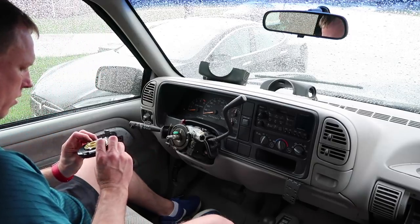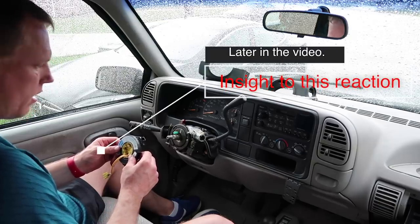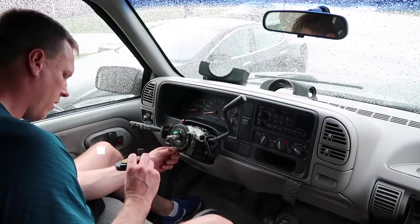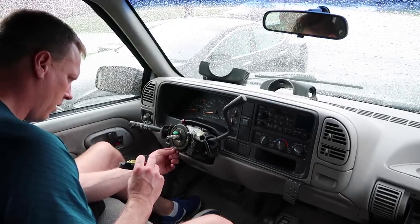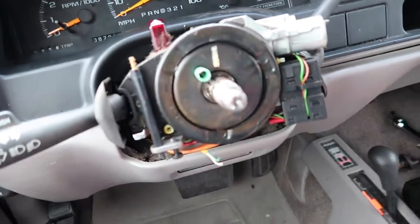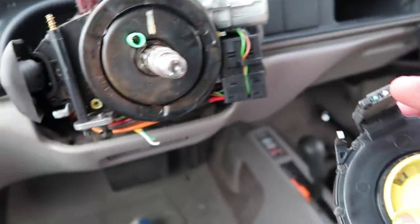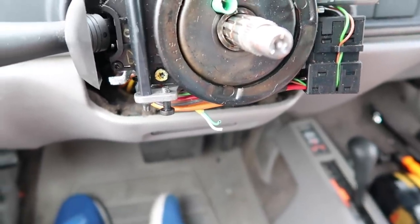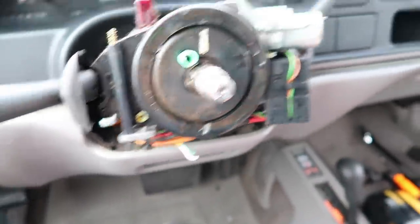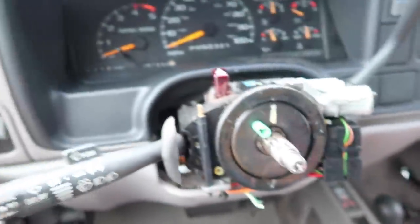The clock spring didn't stay in. I just pulled the clock spring off, and you can see those wires are right there - they're supposed to be connected right there. That was hopefully the cause of the ABS light. So I'll pull that wire out, put the new clock spring on, have the dog stop barking at me, and put it all back together. Hopefully that ABS light will be off.